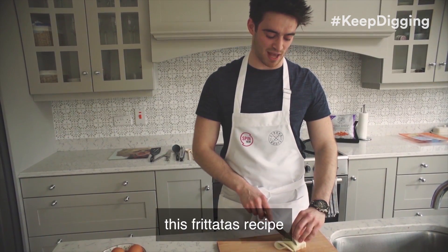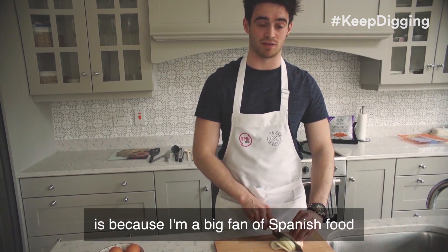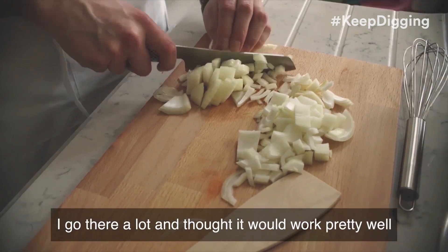The reason why I've chosen frittata as a recipe is because I'm a big fan of Spanish food. I go there quite a lot and I thought it would work pretty well.